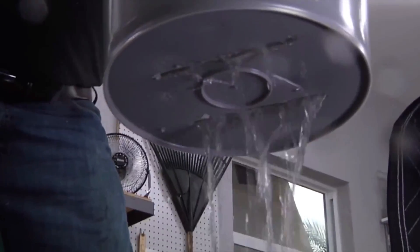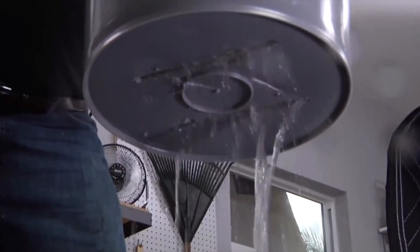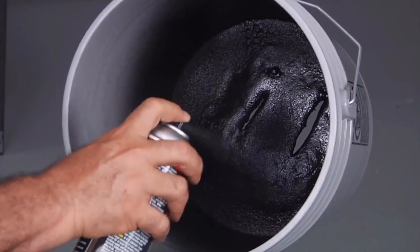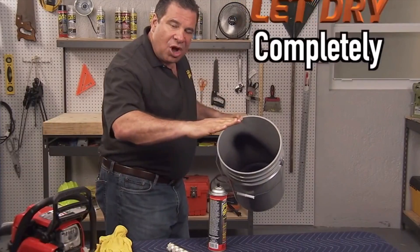As you spray, it leaks, and as we do layer after layer, it leaks. It's time to put on another leak — you're gonna see that each time that we do it, the Flex Seal will leak. Each time you do a coat, it leaks.